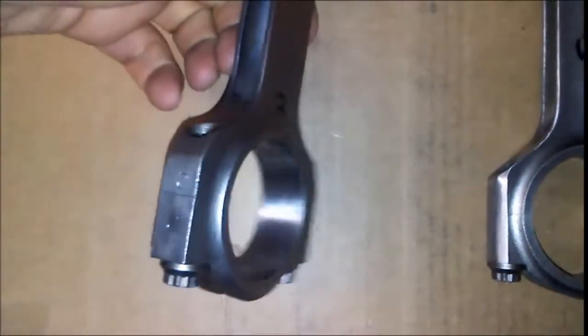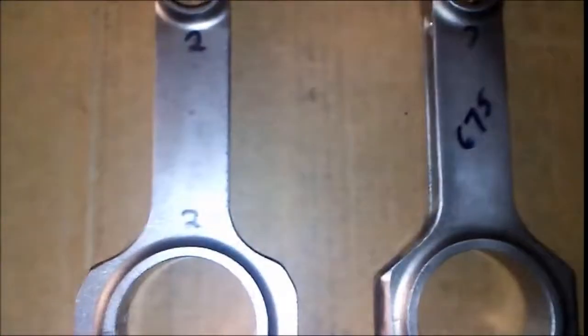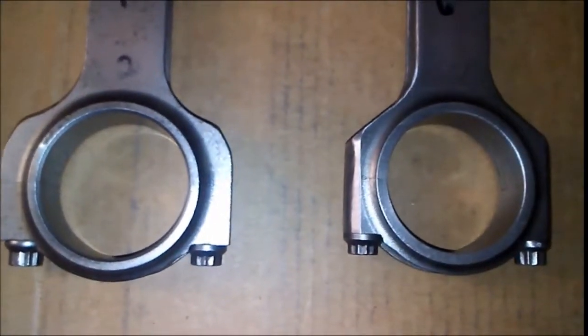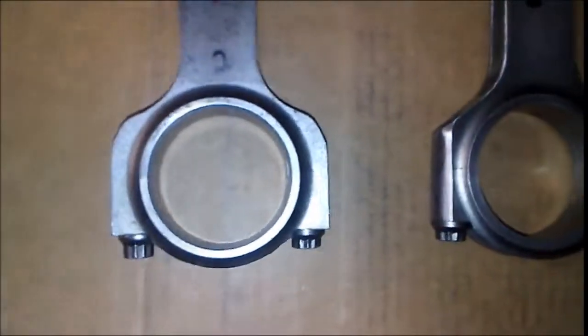See how square that is — there's way too much material on it. On the right is more like it should be, how we wanted it to be. It started out at 710 grams and that one is now 675 grams. That's quite a bit of difference — 35 grams — and times that by eight rods, that's a lot of weight. You can see the difference where it's been ground on the cap.